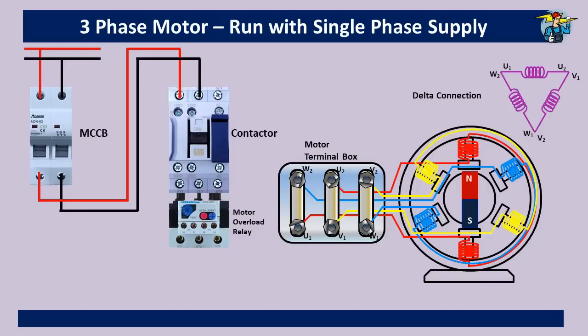Looking at the delta connection diagram again, U1 and W2 coil ends are connected together and the phase wire shown in red is connected to this point. Likewise in the terminal box, the phase wire taken from T1 of the thermal overload relay is connected to the U1 and W2 ends, which are already joined together with a metal plate.